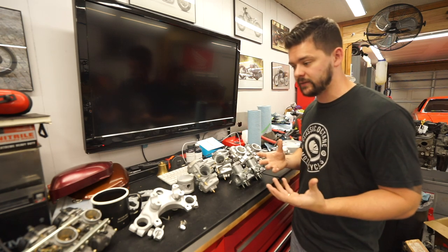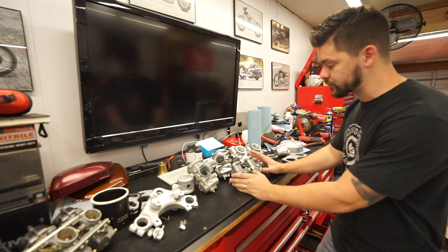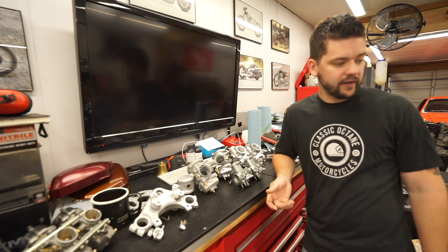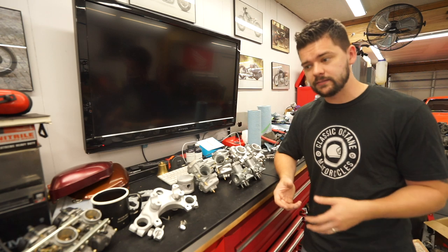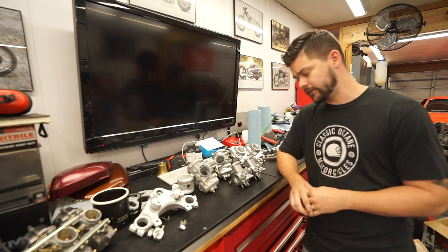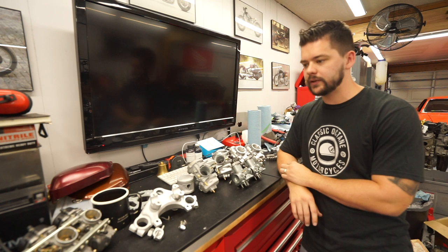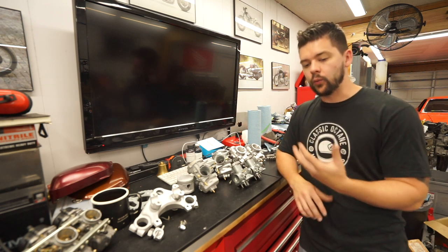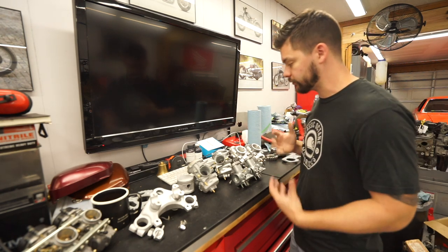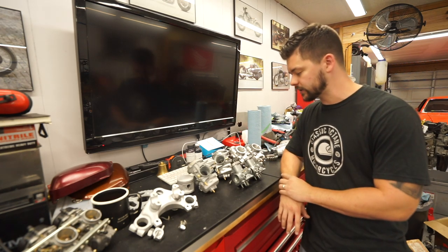I thought about including vapor blasting in every rebuild, but I think that might price people out. So it will be an option on carburetor rebuilds. I'm also going to open it up for standalone parts — if you're rebuilding a CB550 motor and want to send me parts to vapor blast, maybe you don't have a place locally that does it. This process is somewhat new and not widely available. I don't even know if there's another place in Austin that does it. It'll probably be an hourly rate worked out one-on-one based on your project. If you have stuff to vapor blast, shoot me an email at classicoctane.com.